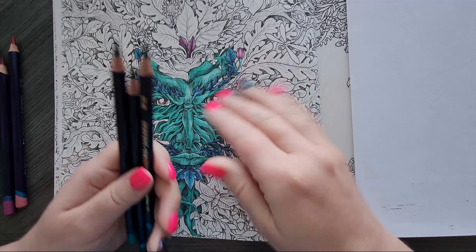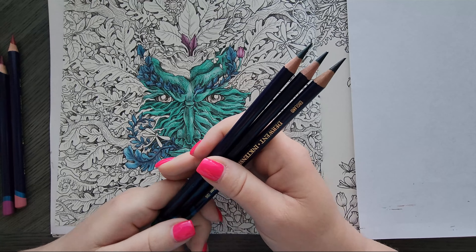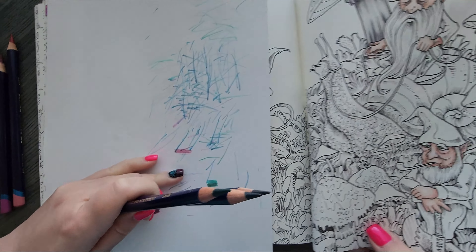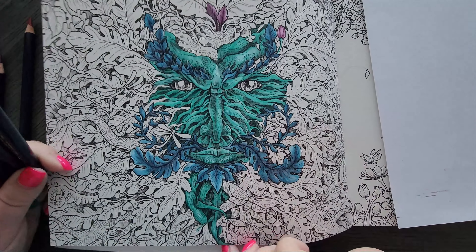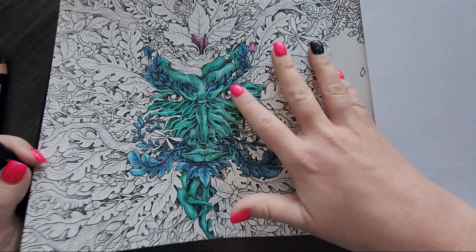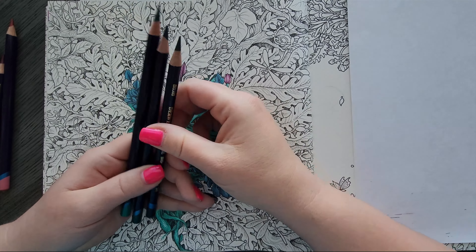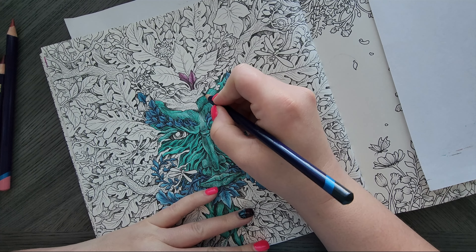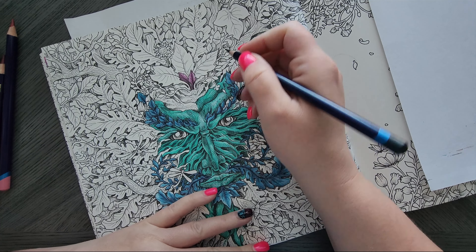I'm working in Mythomorphia. This was started on last Sunday's live stream and I'm doing it with Inktense and Tombow colorless blenders. A few people asked if it was bleeding through — as you can see, no bleed through. It's not going to bleed through. This is a dye-based ink; it won't bleed through using the Tombow or the alcohol marker method, and it won't bleed through using the water brush either, at least on these Kirby pages. I've tested it.